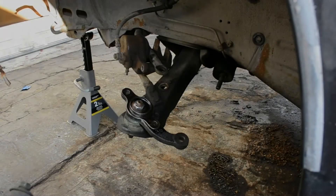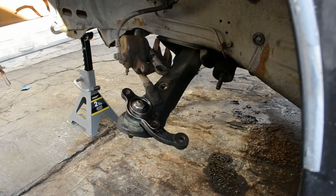Okay, so this is the next day. I'm going to start the suspension reassembly process before I install the struts or the tie rod end.